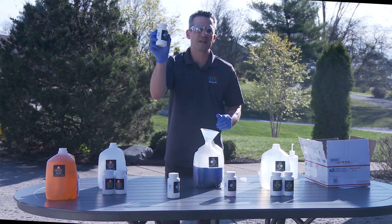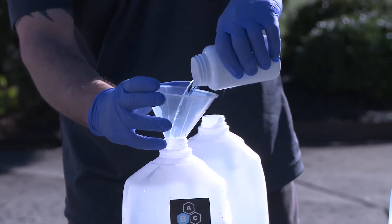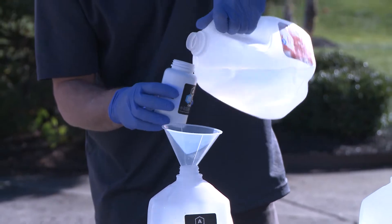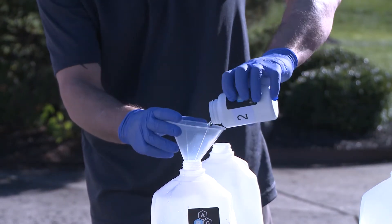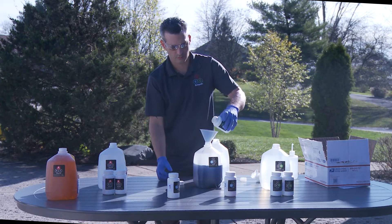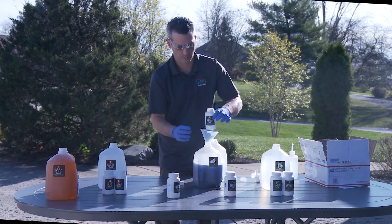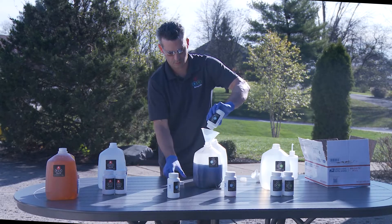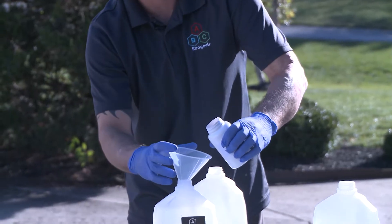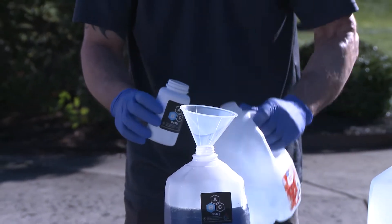Place the cap on that. Then I am going to get bottle B2 — this is a liquid. I am going to pour it in and do, again, three small rinses. Place the cap; we are done with that. Lastly, B3 — I am going to pour the contents in and rinse three times.